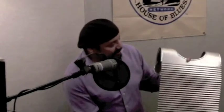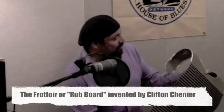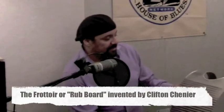Now this next instrument is the frottoir, which translated in English means 'rub board.' This instrument was invented by the late Clifton Chenier. Before the frottoir, Creoles used to use a washboard to create that scratchy rhythm, but Clifton came up with this design. He had a friend who had a sheet metal shop, and he took a stick and drew the design on the ground in the dirt — and this instrument was created just like that.